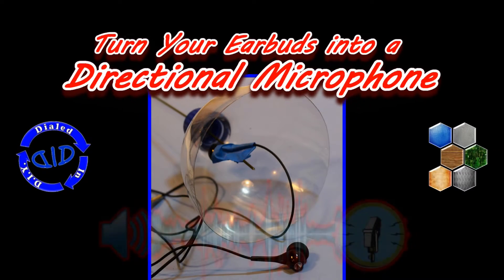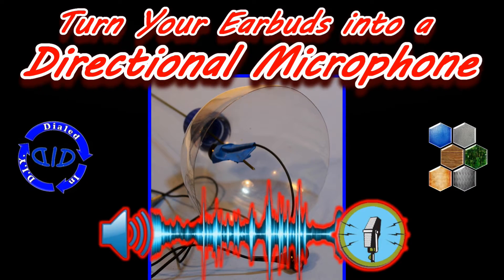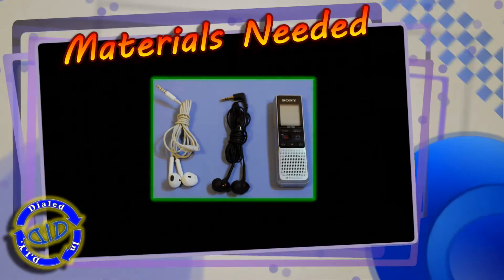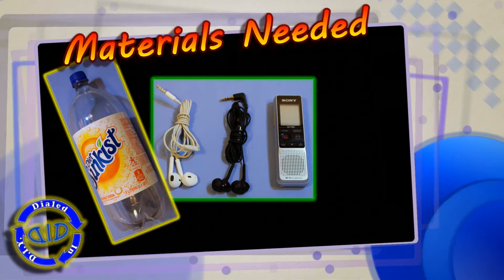Welcome back. Today on Dialed In DIY, we have a fun little life hack and a project. You're going to turn your earbuds into a directional microphone. To make this microphone that picks up sounds from one primary direction, you only need a couple of key things.